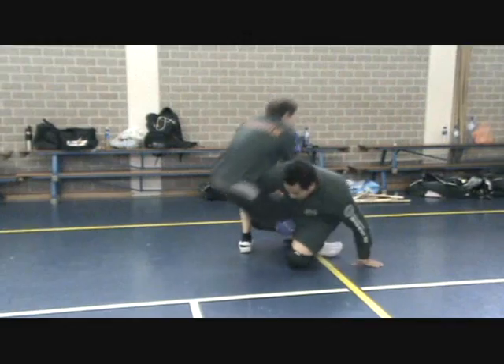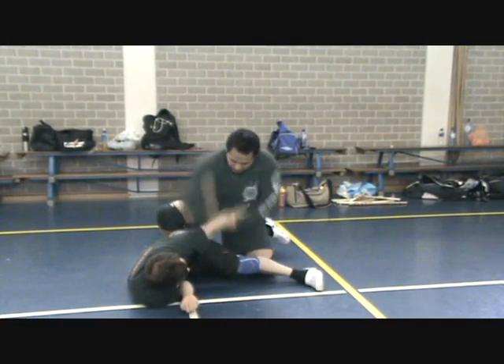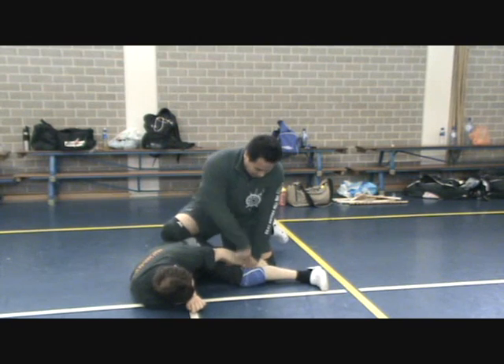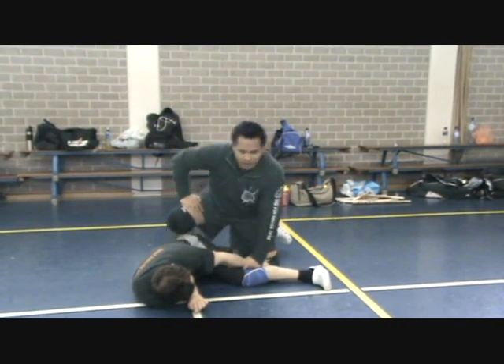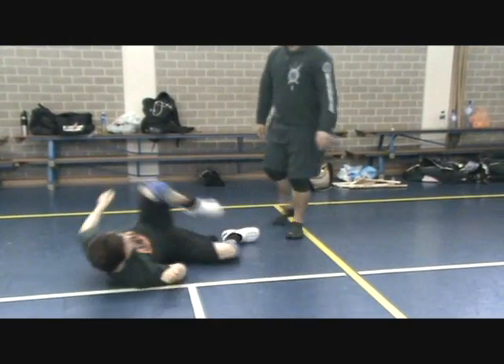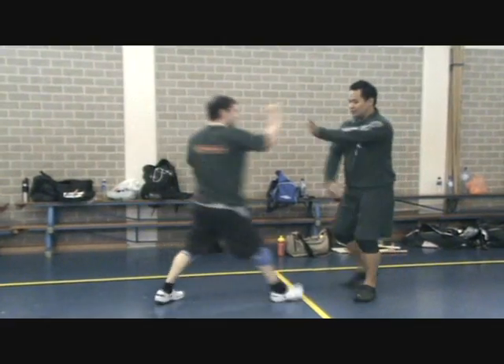So here comes, now grab this, punch. So you grab this, you punch. You need to make sure you bend this. One more time.